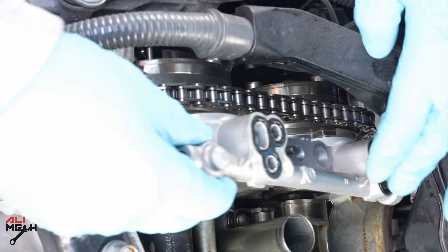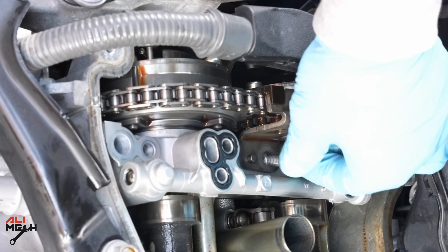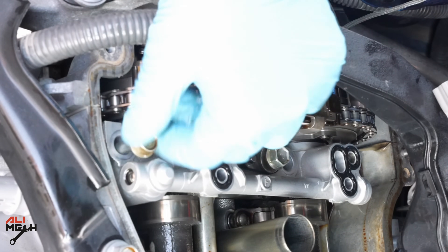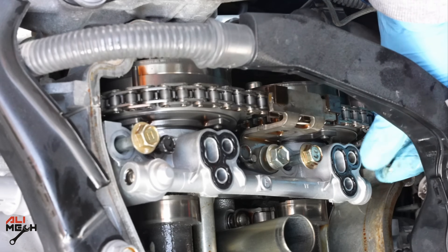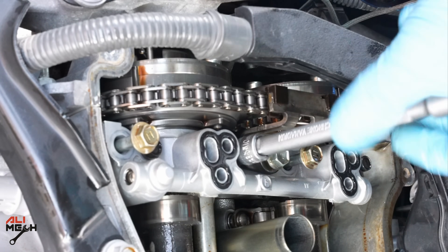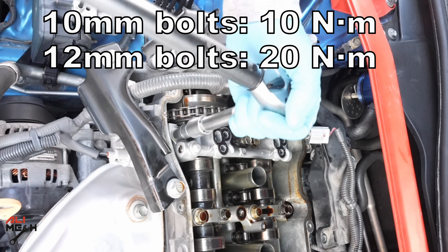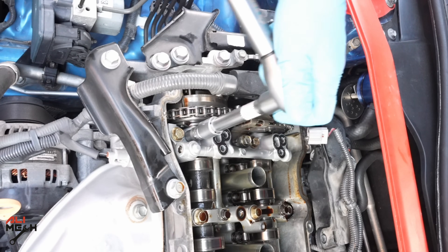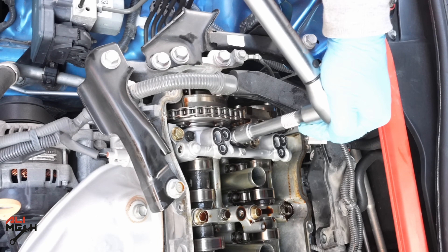Now we're ready to put it back — it should slide on like this without any resistance. Now we're going to put the plate back with its 12 millimeter bolts, followed by the other 12 millimeters, then the 10 millimeters, and hand-tighten them. Now we're going to use the torque wrench: 10 millimeter bolts to 10 newton meters, and 12 millimeter bolts to 20 newton meters.